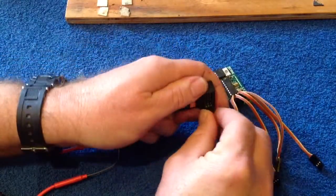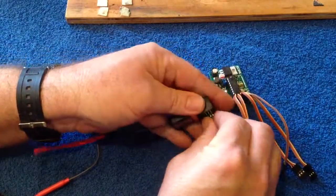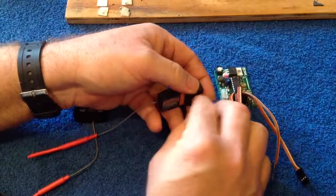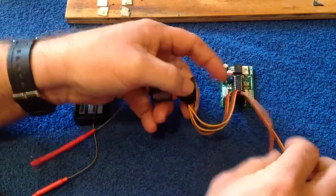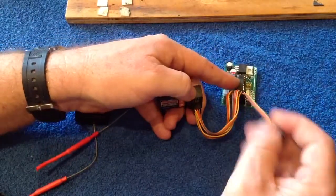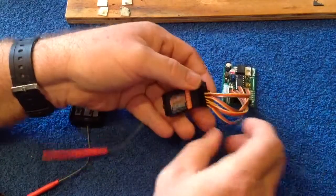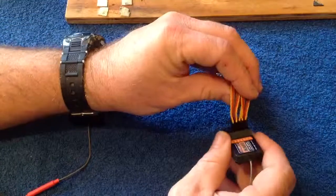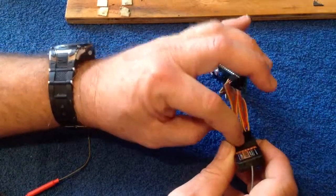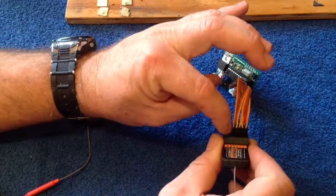So this is on the bottom here. Input two connects to channel two. Input three connects to channel three. Input four connects to channel four. And input five connects to channel five. It's very important that we have these cables the right way around. The yellow signal wire goes to the inside. So when you're looking at it this way, you should only see the yellow signal wire.